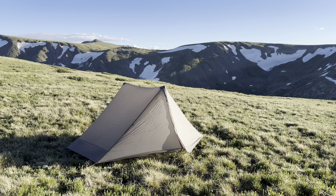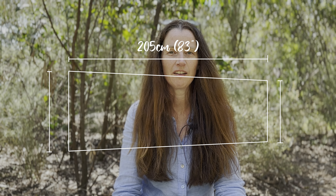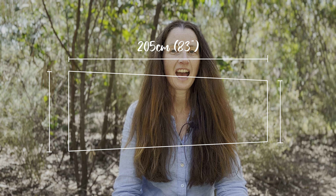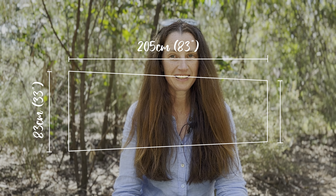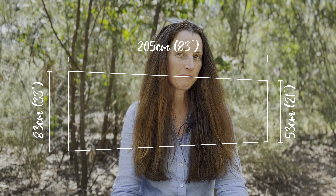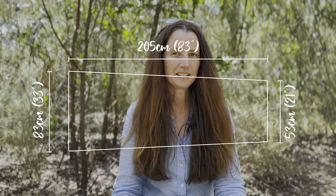I started the trail with the Gossamer Gear The One, which I purchased back in 2019. Just be aware that there is a newer model out there which is slightly different, but overall they're pretty similar. The Gossamer Gear The One measures out inside at 83 inches in length, which is about 205 centimetres. At the head it is 33 inches, which is about 83 centimetres, and then it tapers and is 21 inches in width at the foot box, which is about 53 centimetres.